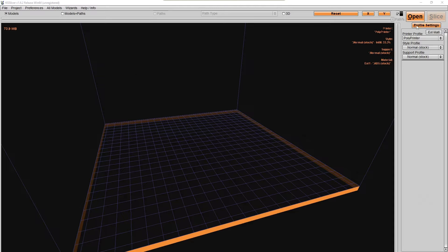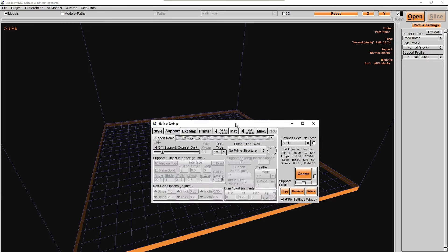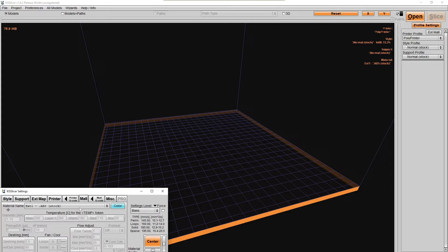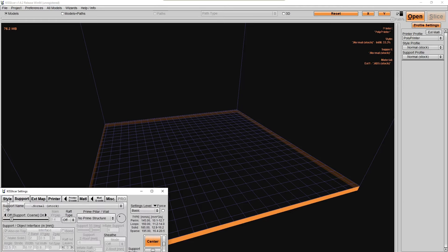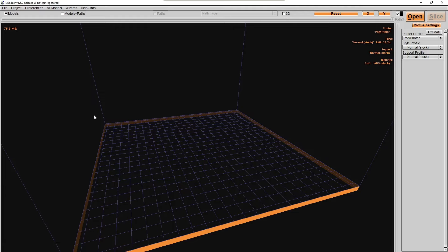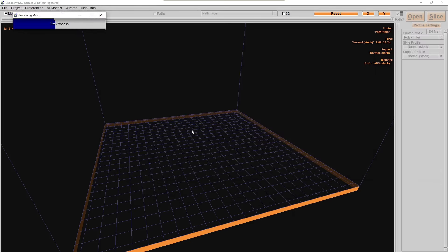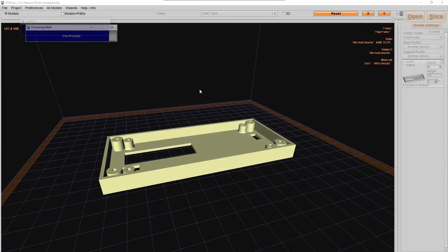Make sure your material is set to ABS — you do not want to print this in PLA because it will melt in a hot car. For support, normal support should be fine. For infill, 33% is sufficient since this doesn't need to withstand a heavy load. There are two STL files, one for the bottom and one for the top, loaded the same way. You don't want to print the top facing up as it will waste filament and generate excess support material.